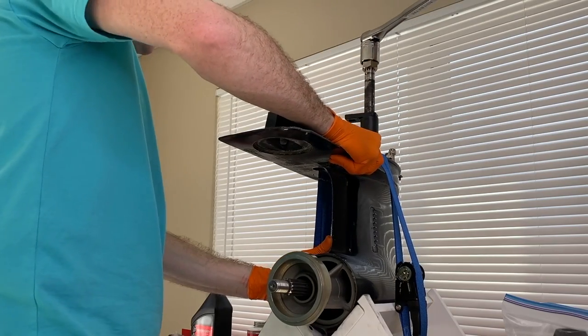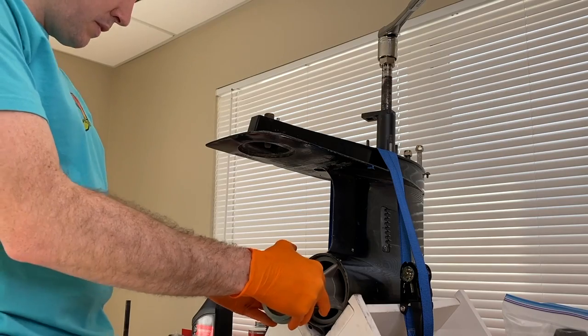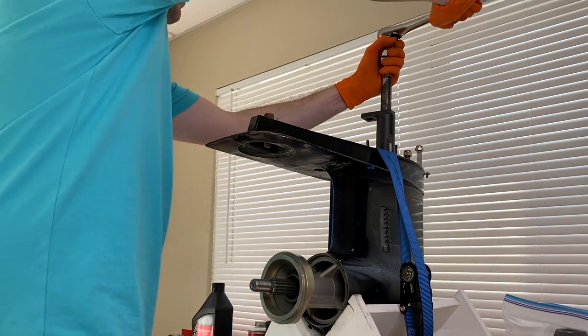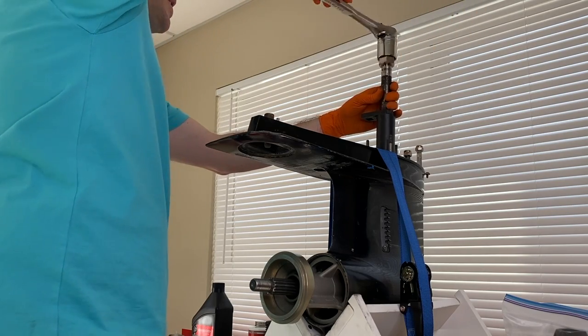I think it's loose. I'm going to reposition the lower unit and stand, straighten it back out, and double check down below — everything still looks good. And again, counterclockwise, remove that pinion gear nut.